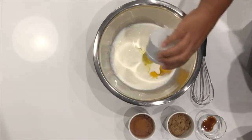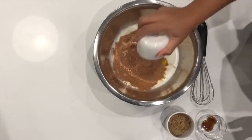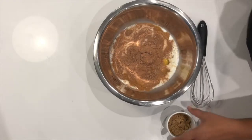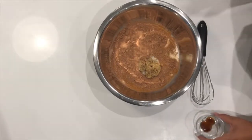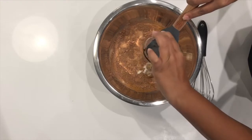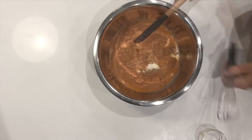I got my eggs. I got a little bit of cocoa powder. Now I did a twist because I used cocoa powder and some Mexican hot chocolate — some Abuelita's. And then I have my vanilla paste because I'm out of vanilla extract, but you can just use regular vanilla.